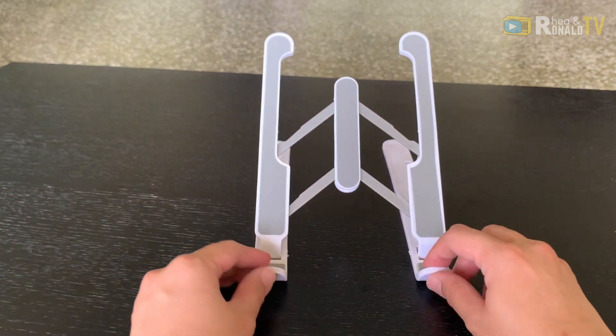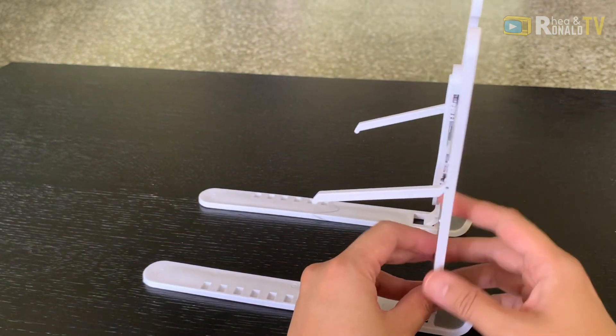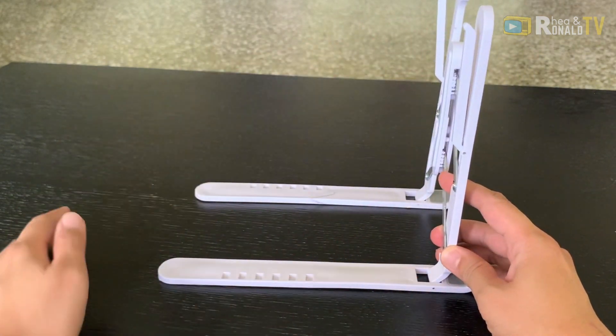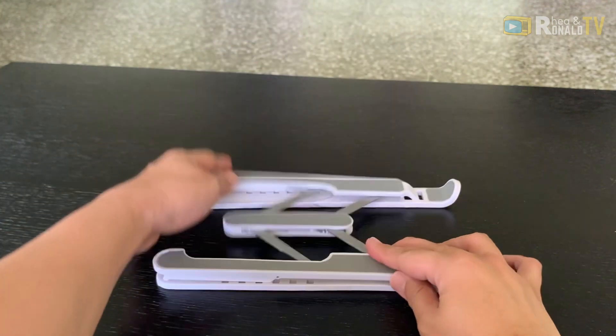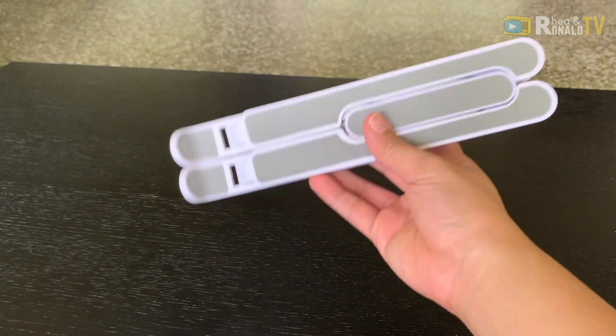So if you're done with it, it's pretty easy. Just pull it up, fold this down, fold this up, and then lay it flat and push it like this. Easy setup and simple.